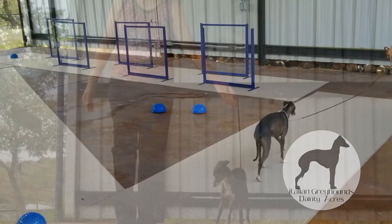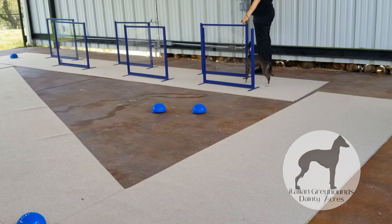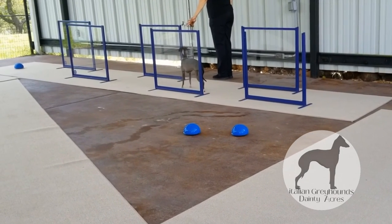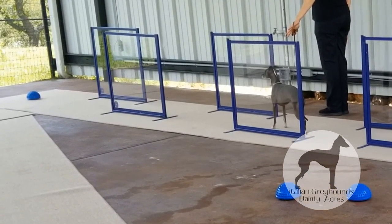We have a few minutes left in this training session, so let's go back into the training studio and work on those triggers. Recapping, the four triggers are: number one, the stay hand sign trigger; number two, the shake the lead transition trigger; number three, the come hand sign trigger; and number four, the easy transition trigger.